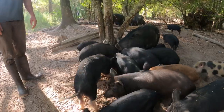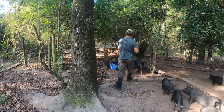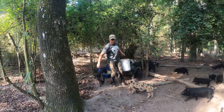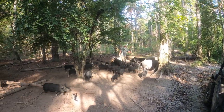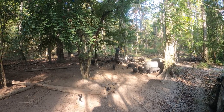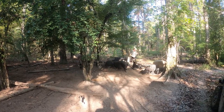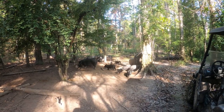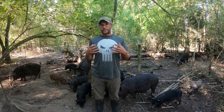My recommendation: feed somewhere dry, kind of under a tree like I have done here. The most important thing is to ensure that all your pigs have access to feed, so you'll need multiple feeders or multiple feeding areas. We recommend that you move your feeders often to lessen the impact in those areas.